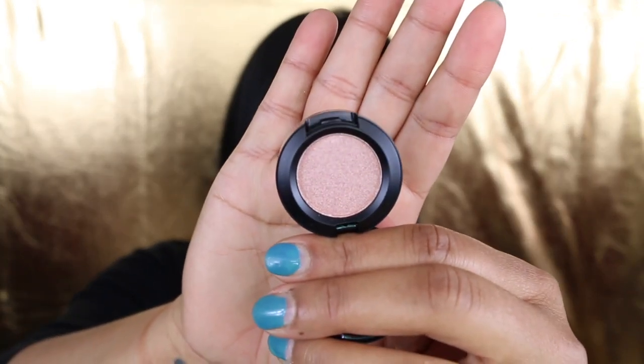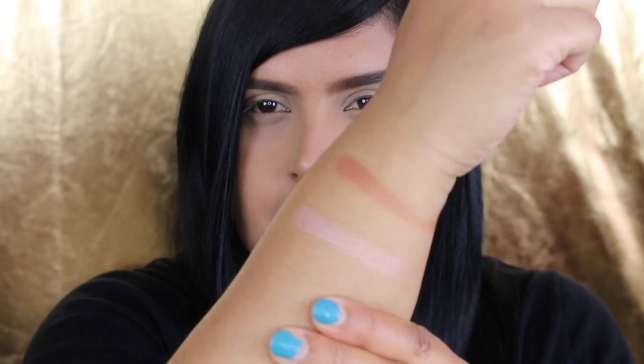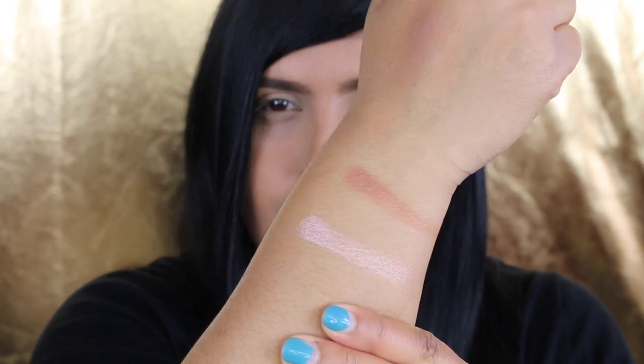For eyeshadows, I believe there were four total but I only picked up two. The first one I picked up is Sunspect — it is a Velux Pearl eyeshadow. I'm going to swatch it for you guys so you can see the color. I'm going to zoom you in just so you guys can see it.